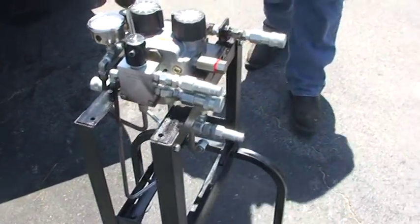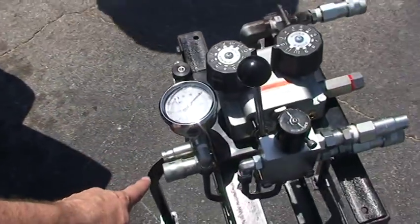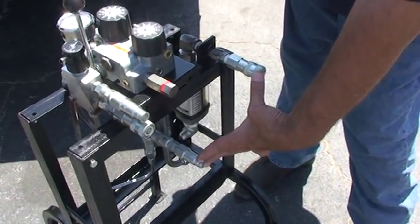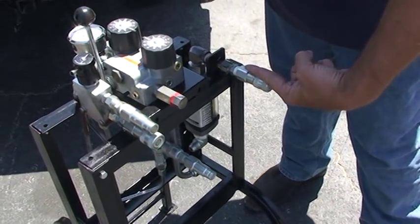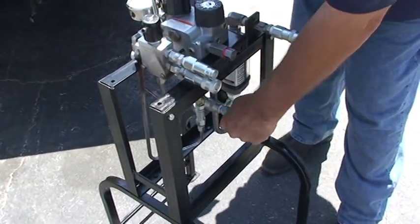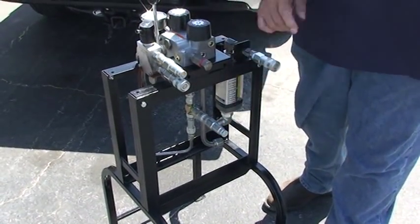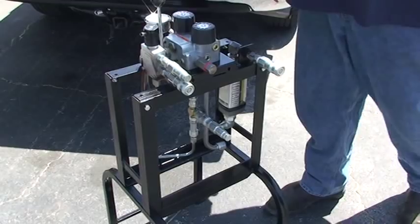These hoses are for the tensioner and these are for the drive wheel — and they cannot be interchanged; they have to be in that position. This is pressure in, because this is going to be a male fitting coming from the power source, which plugs there — that's the return. The return on all of this comes back here because they're all connected in this chain, all going back to the unit by way of this return line, back to the power pack reservoir.